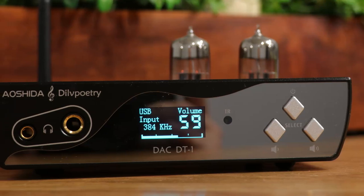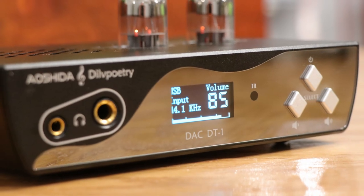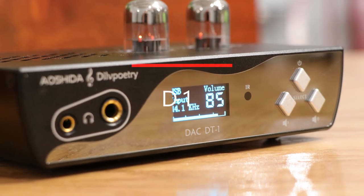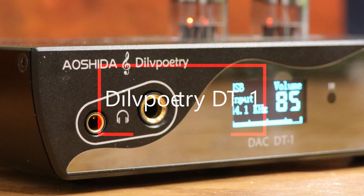This might be one of my favorite devices that I've ever reviewed, and it's definitely one of my favorite ones I've reviewed this year. This is the DILV Poetry DT-1, by a company called Aoshida and DILV Poetry.